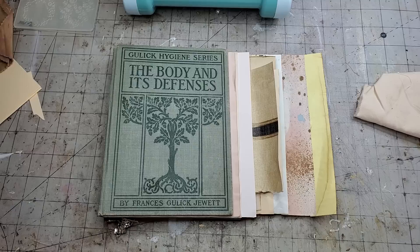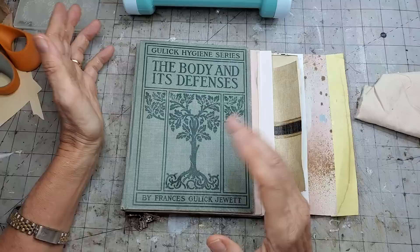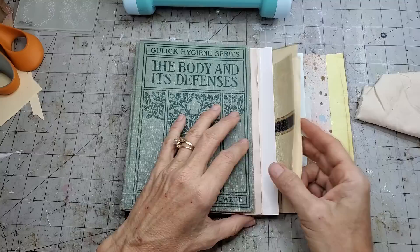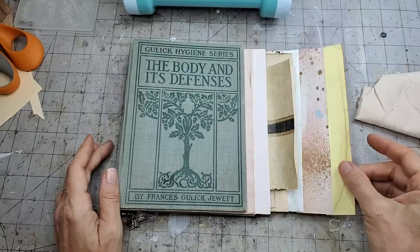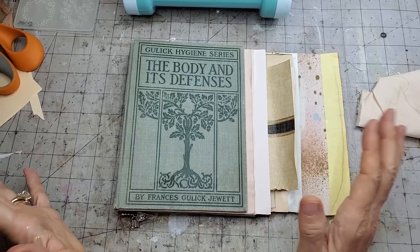A couple of things - one is when your pages are not necessarily the same size as your journal cover, and different ways to deal with that. One thing I often find is that many of my pages are longer or wider - they stick out. A little overhang can be cute and pretty, but there comes a point where it's just longer than I would like.